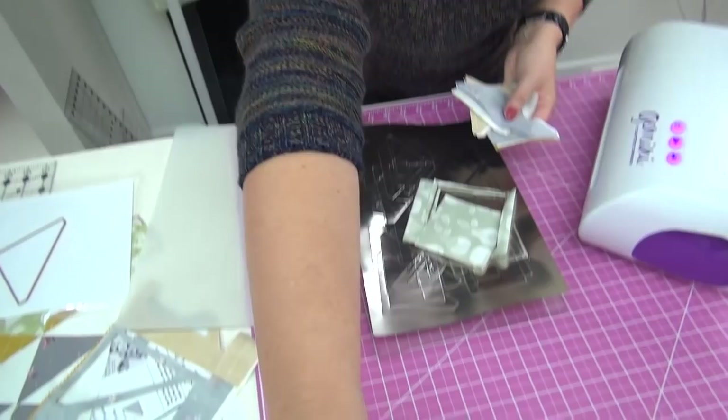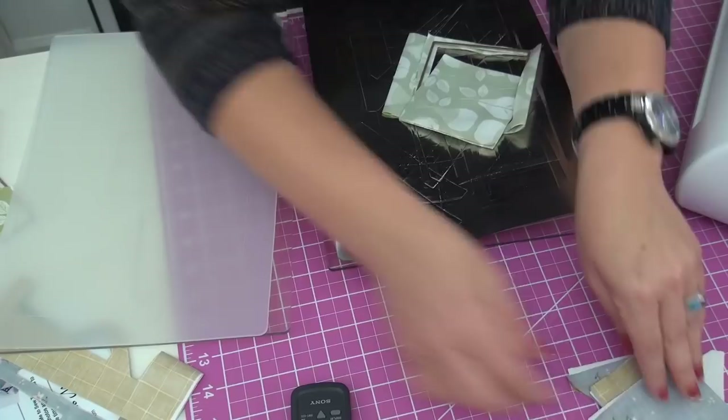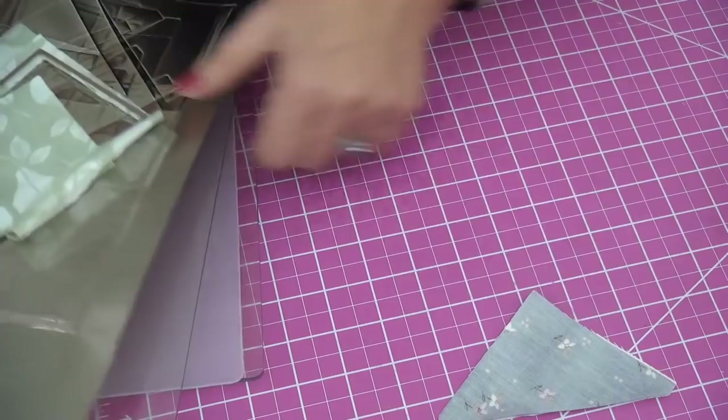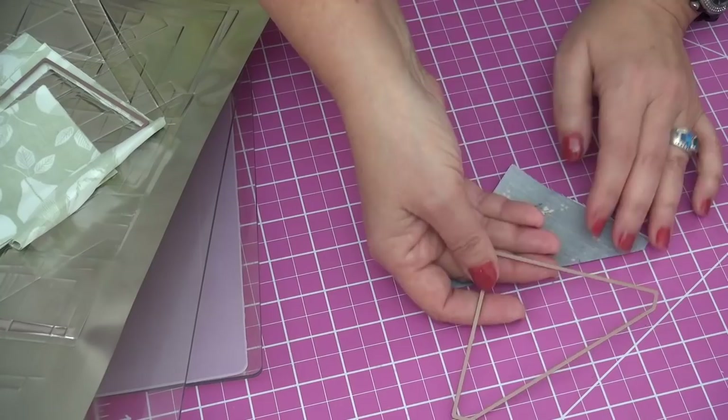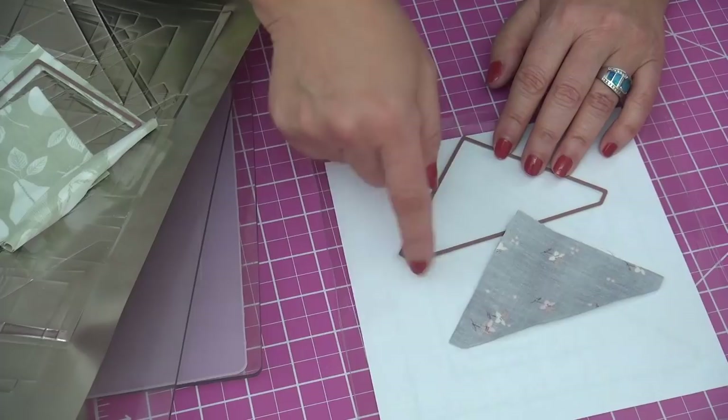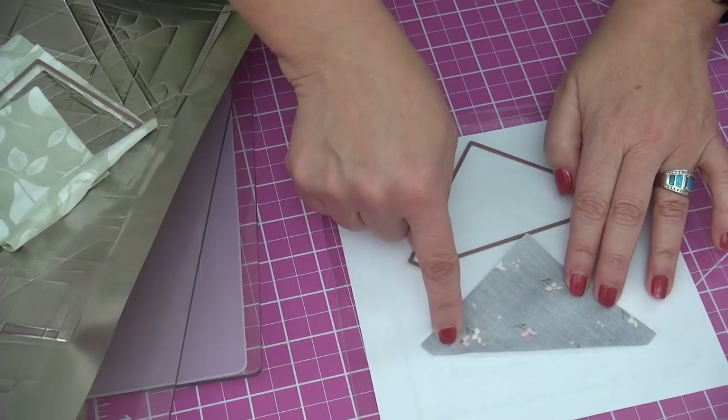Let me show you the properties of how the die cut works. These units are blunt — you will not have points. You can see it on the die itself: the cut is blunt on the end, which means there are no little dog ears to chop off with scissors.